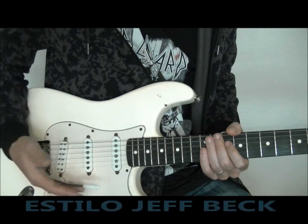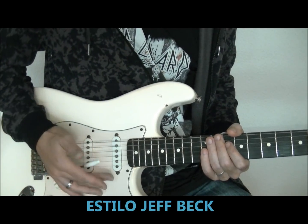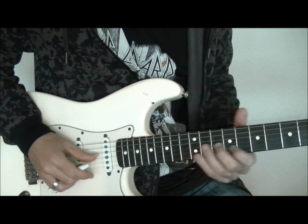Vamos a ver en solos enteros cómo la palanca la tiene cogida directamente en la mano, mientras toca con el dedo pulgar y medio sin púa. Así vamos a conseguir esos sonidos característicos que tiene.